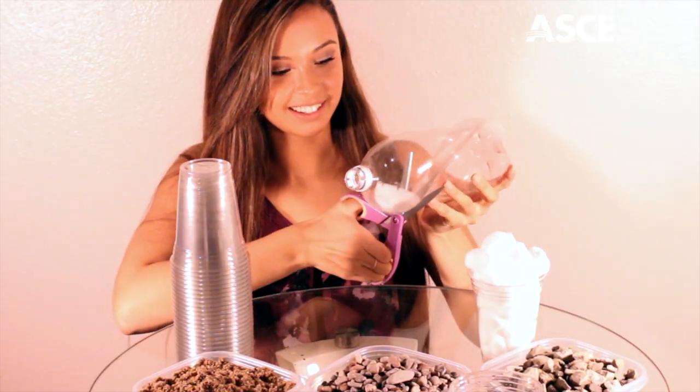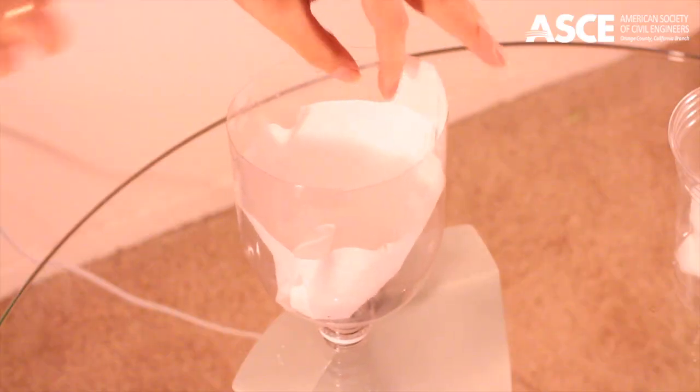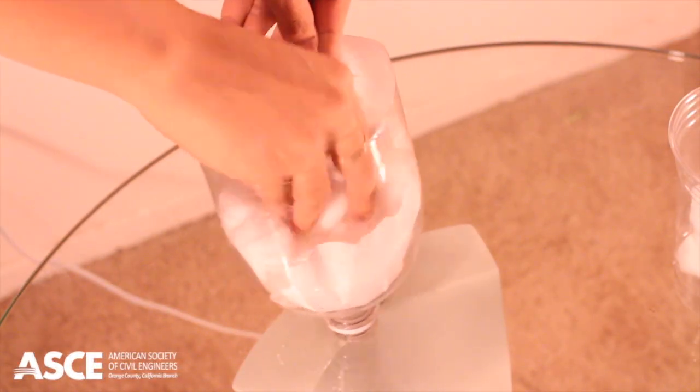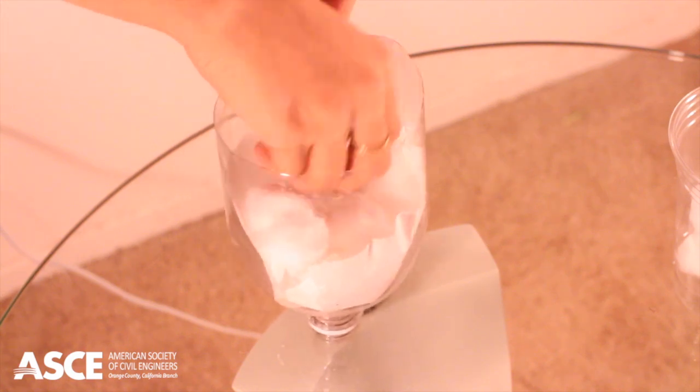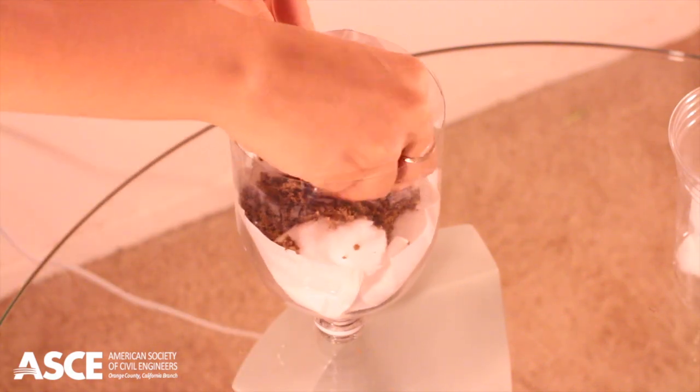Once you're finished cutting, take the top half of the 2-liter bottle and turn it upside down. Then take your coffee filter and place that inside of the bottle. Now place a handful of cotton balls on top of the coffee filter, followed by a layer of sand approximately 1 inch thick.